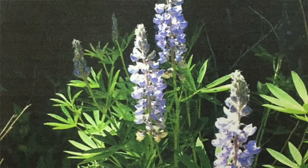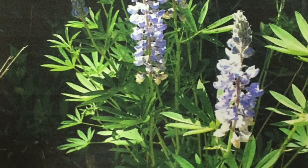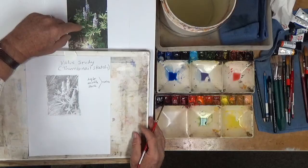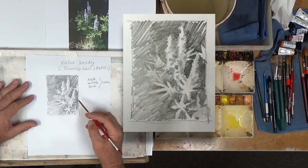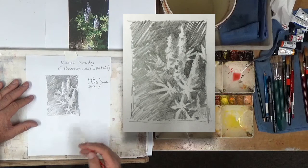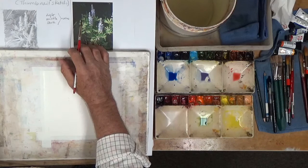We're going to take a look at this thumbnail study. Here's the photograph that we started with and we have this neat combination of lights, middle values, and darks, which we come up here in our value study and convert. We've got lights, middle values, and darks. So we're going to want to put this up here where we can see it.